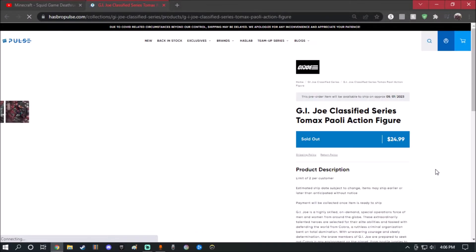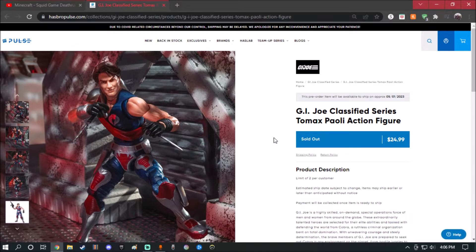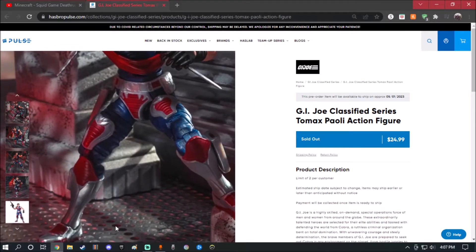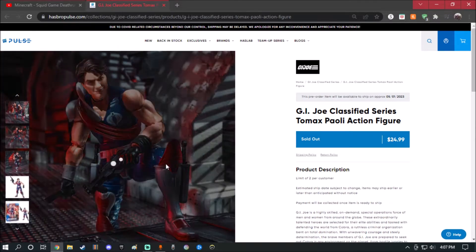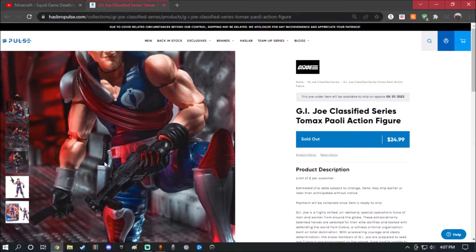So here we have Tomax. Right off the bat, this figure looks amazingly well. Now if you guys remember the twins from GI Joe, their faces are identical, but the only difference is the suit — for Tomax he has the right shoulder pad, which is pretty cool. The painted detail on this figure looks amazingly well — the silver, red, and blue on him look really good. I'm not gonna lie.